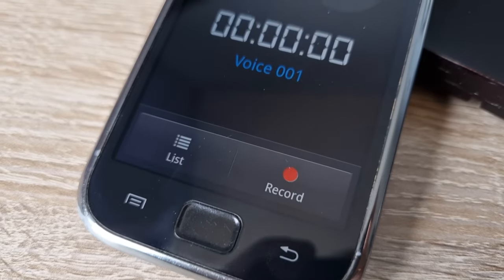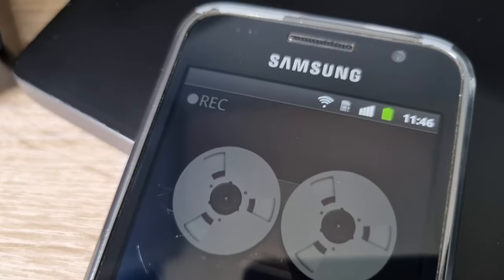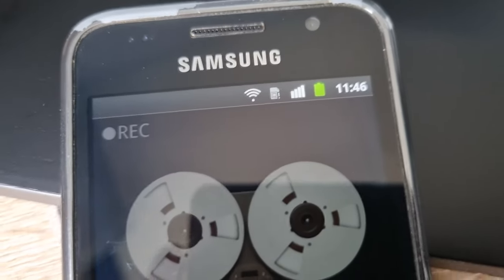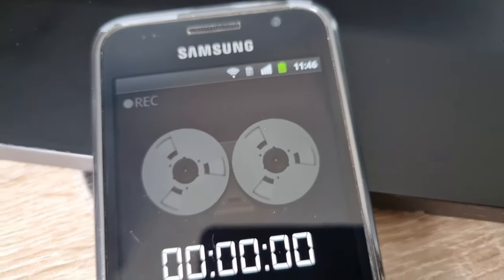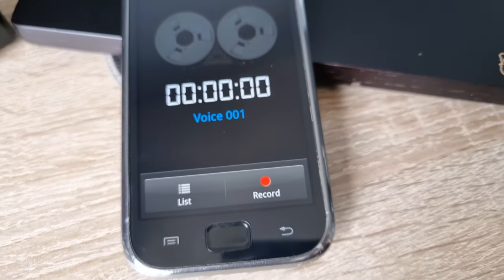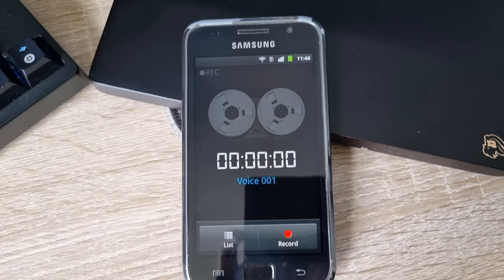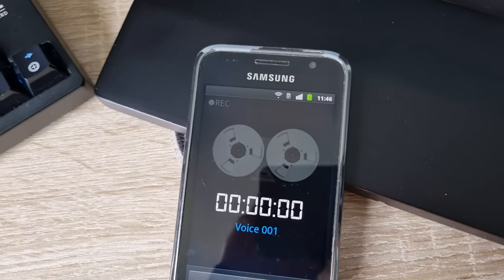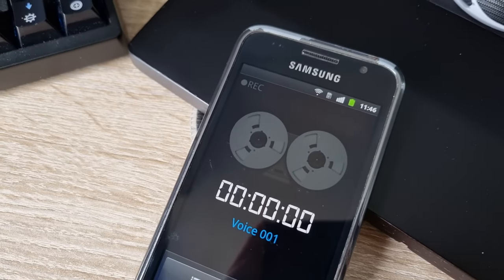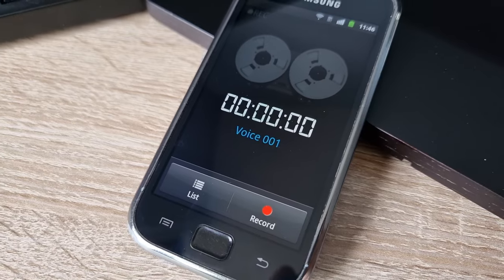Time to test out the microphone. The microphone in this phone is pretty bad — it's good enough for calling, but not much more than that. This is how the microphone sounds. The microphone recording software itself looks pretty good and it's easy to use.